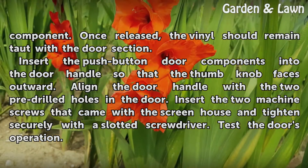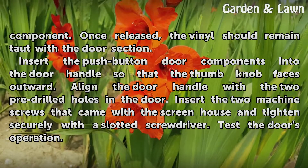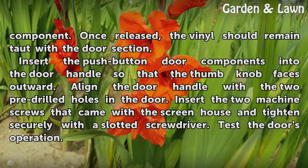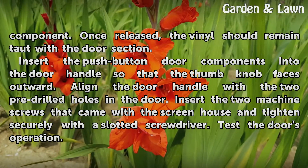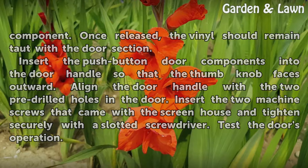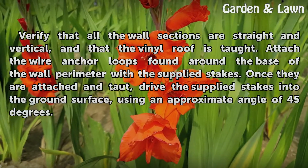Insert the push-button door components into the door handle so that the thumb knob faces outward. Align the door handle with the two pre-drilled holes in the door, insert the two machine screws that came with the screen house, and tighten securely with a slotted screwdriver. Test the door's operation.